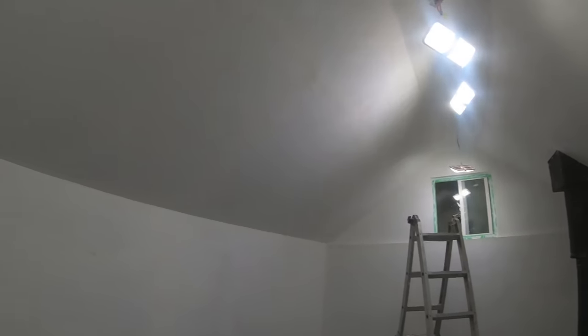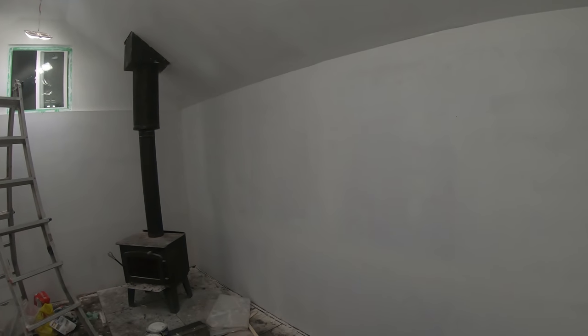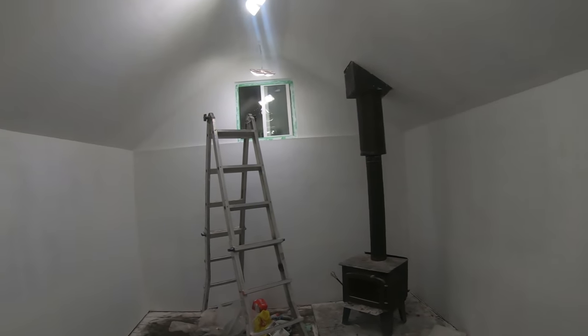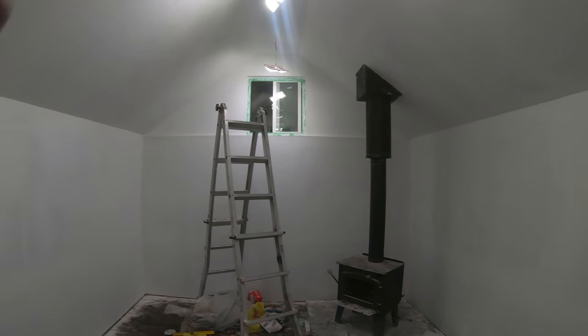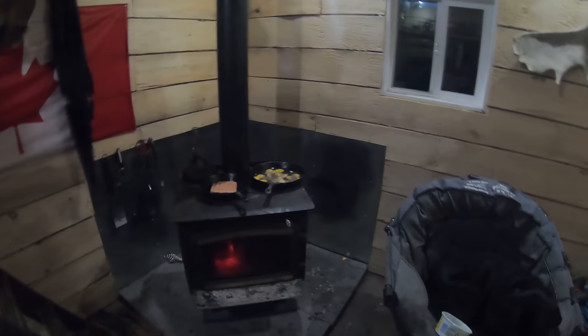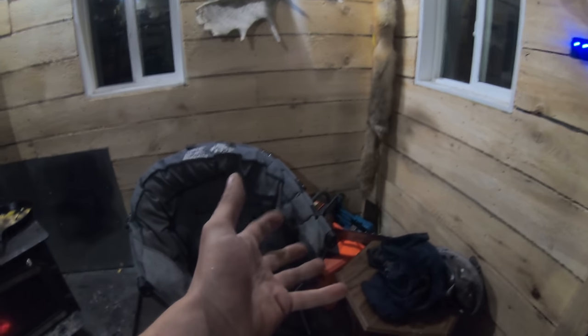It looks nice in here — yeah it does. It's not perfect but it's perfectly good enough. It looks good, even maybe better than expected. We're going to mosey on, have dinner and shoot the shit with the pooch for a bit. Back to the cabin we go — looks like I left the lights on down there. I'd show you around a little more but there's such a mess in here — so many things that belong in the workshop, just a pile of stuff.